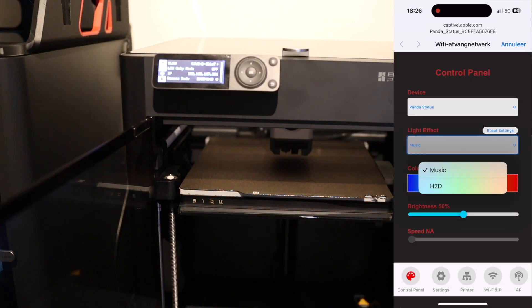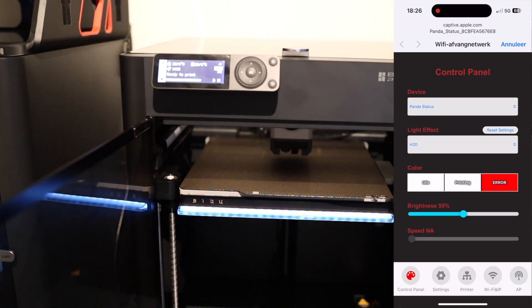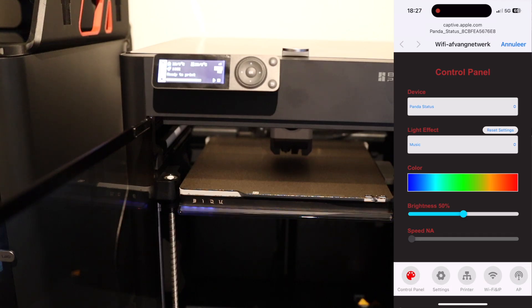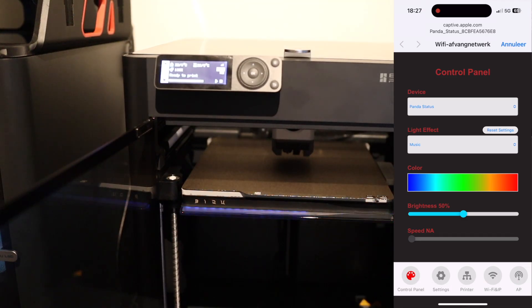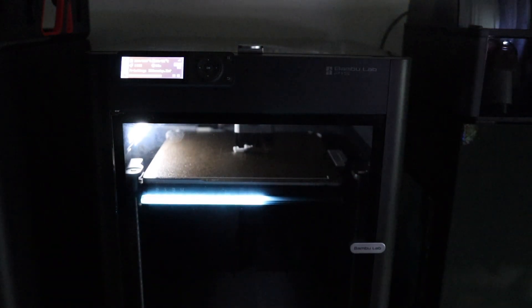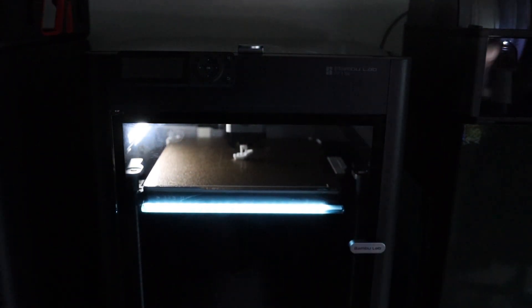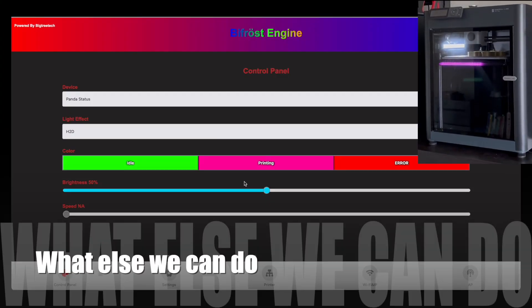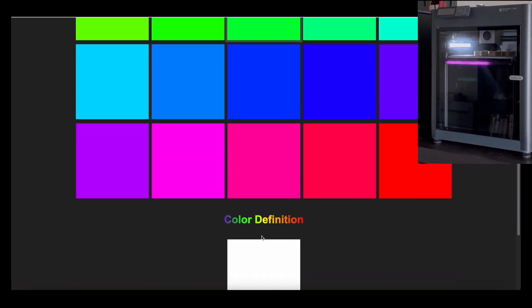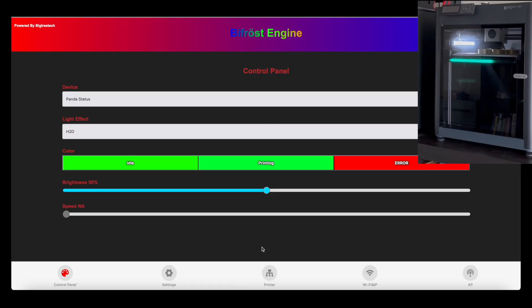I will change it to H2D first just to see how it looks, and then let's change it back to music mode and see how it reacts. It has a built-in microphone and the lights will react to the sounds inside your printer. I like this feature. During a print you can see in one glimpse how far your print is or what the status of your printer is, and these colors are fully customizable — you can see the example in the top right and the changes are real time, which is a real benefit.